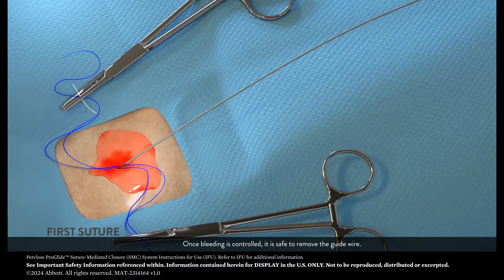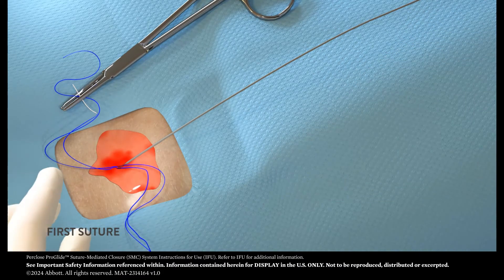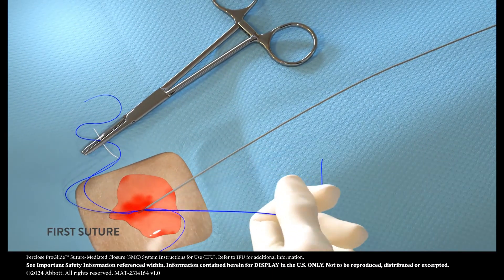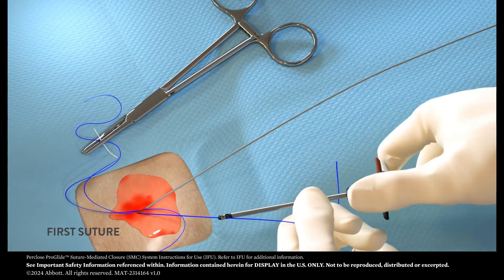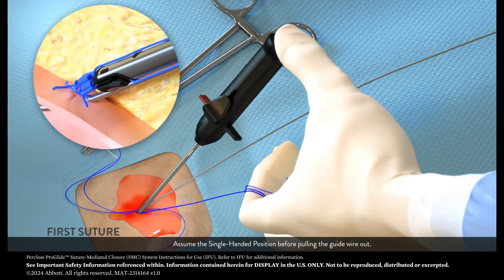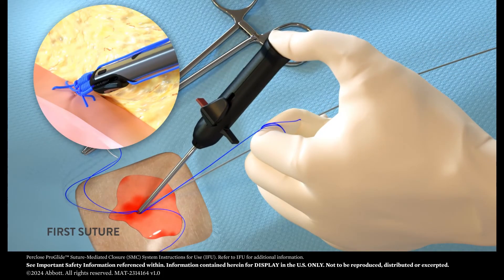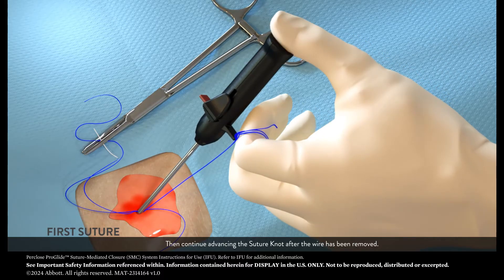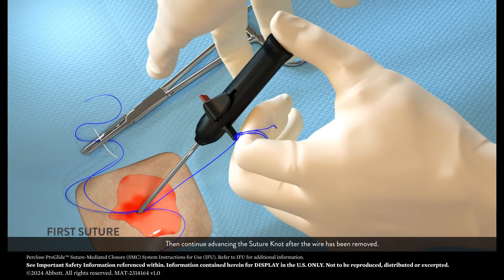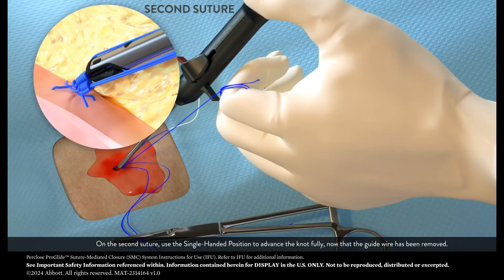Once bleeding is controlled, it is safe to remove the guide wire. Assume the single-handed position before pulling the guide wire out. Then continue advancing the suture knot after the wire has been removed. On the second suture, use the single-handed position to advance the knot fully now that the guide wire has been removed.